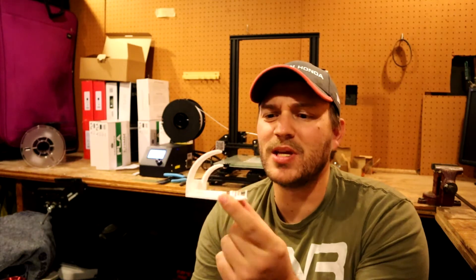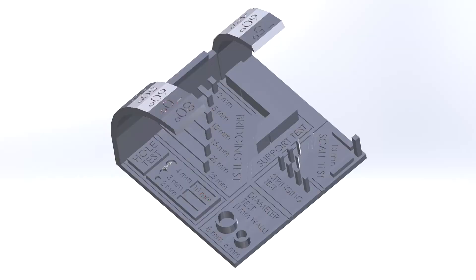How we found the issues is we went and grabbed one of the general calibration models you can find online. This is one of my favorites — it's the 3D Printer Test Mini. You can find it on Thingiverse for free. I'll put the link in the description below to the guy who actually made it — I didn't create this model. But it's a really good way to test a lot of different parts of your printer.